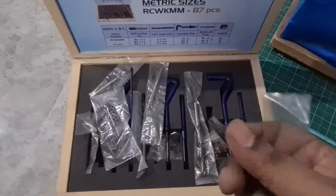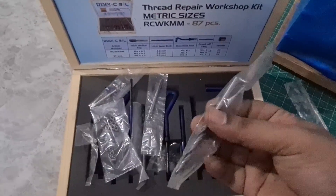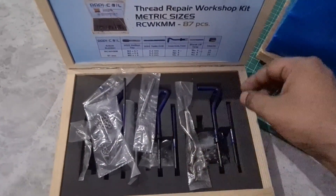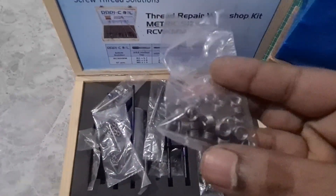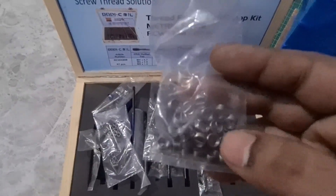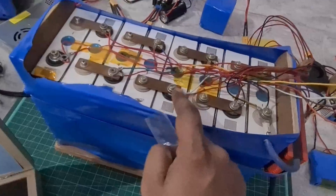So it contains everything. The one I'm holding right now is the tapping tool, with which you can tap the threads. You also get the proper drill size to drill the holes, and the main important thing — you get these helicoils, which are stainless steel coils that reinforce your aluminum terminals. You just have to screw this in. Along with that, you also get the thread insert kits.